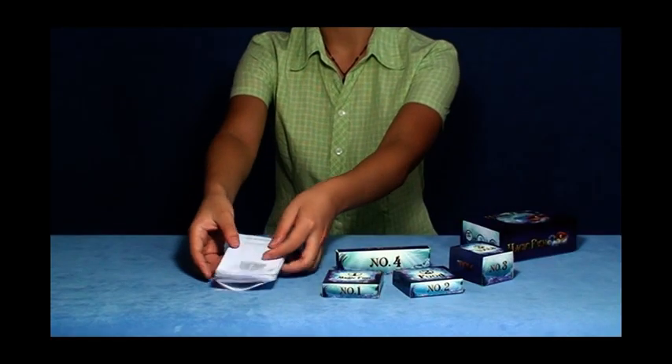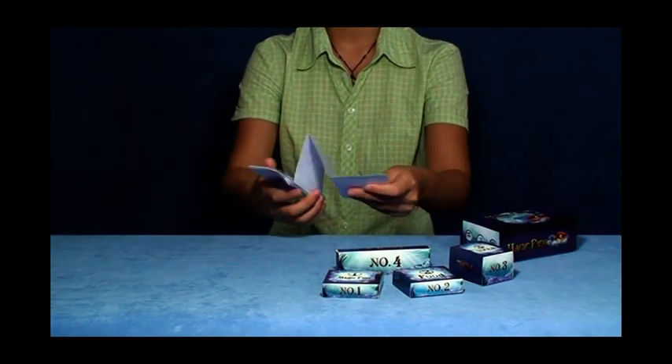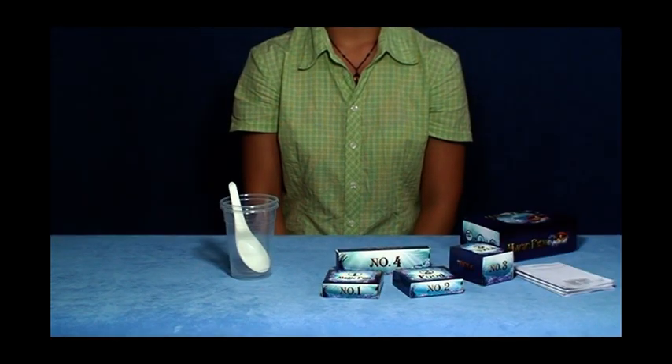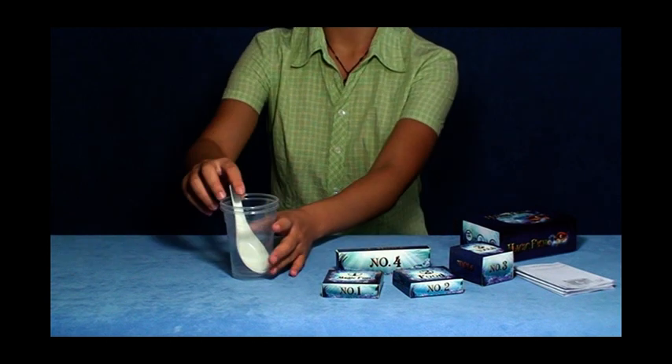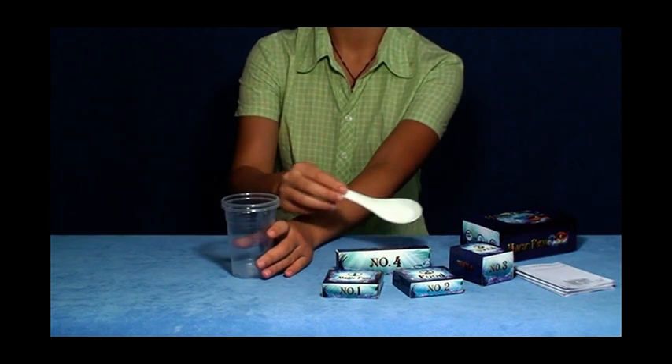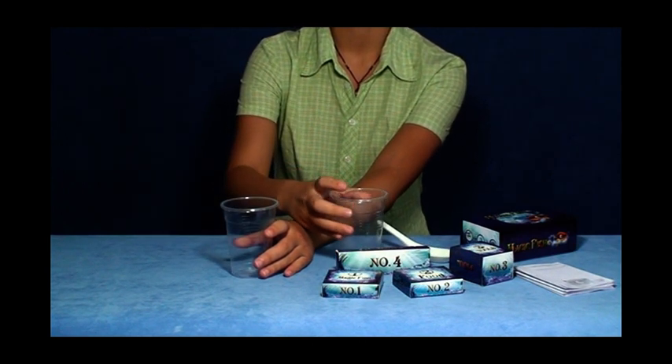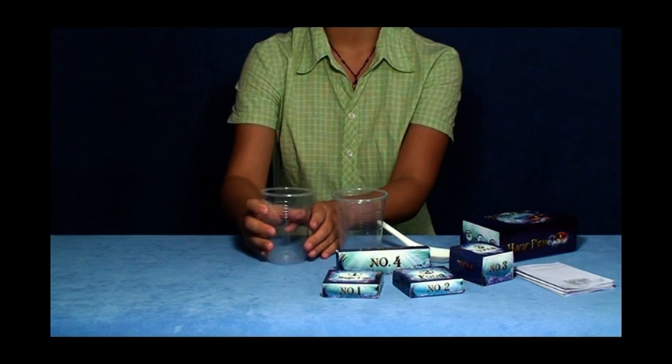Read the manual carefully and play the magic box. Prepare a spoon and two clean and transparent vessels. The spoon is used for transferring baby fish. One vessel is for fish hatching and the other vessel for baby fish breeding.